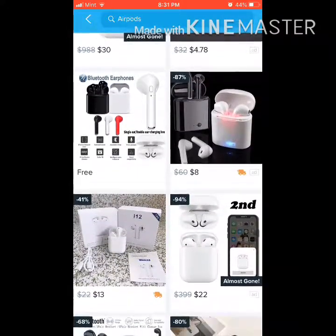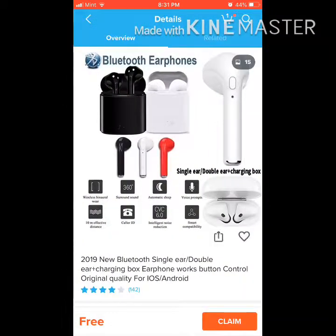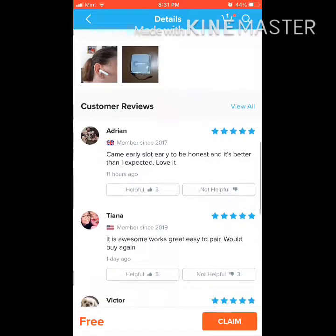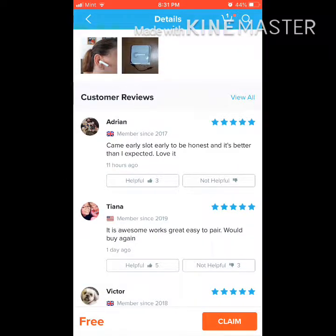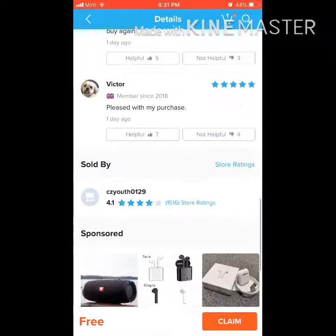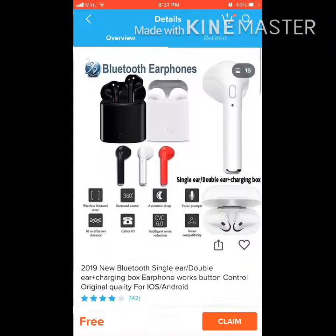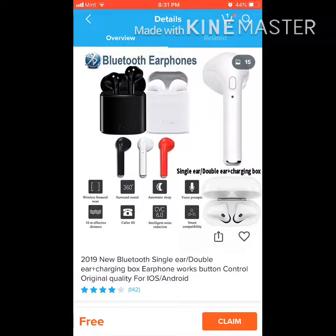Definitely recommend using Wish. Just buy it — or purchase it, my bad. Purchase whatever you want. Hope you guys enjoy. Leave a like, subscribe. Peace. These deals are insane.